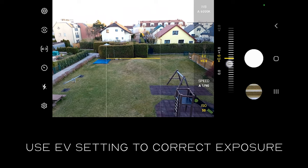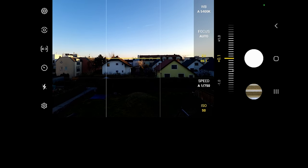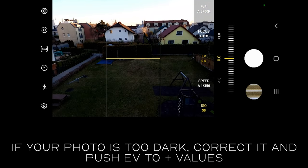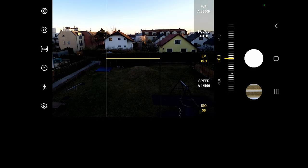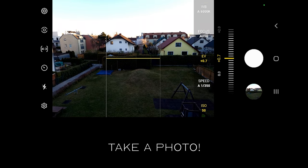I also recommend to adjust your exposure with your EV exposure value setting. If you think your photo is too dark you can move the EV slider to plus values; if you find it too bright you can move it to minus values. And really don't be afraid to experiment. If you are happy with your composition and brightness, take a photo.